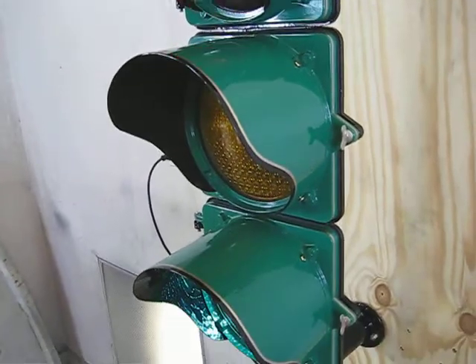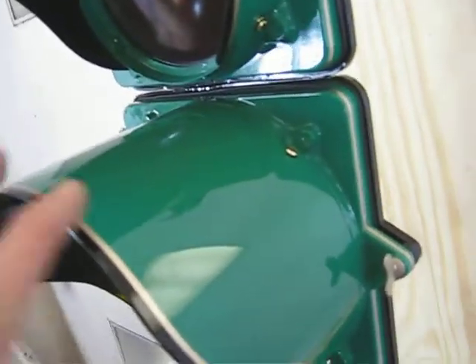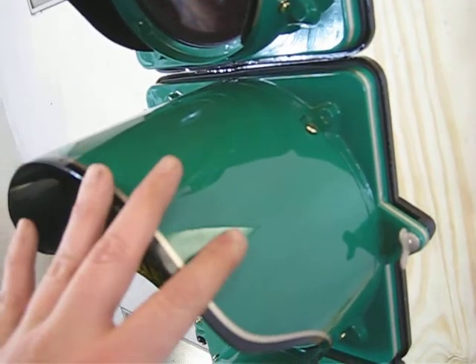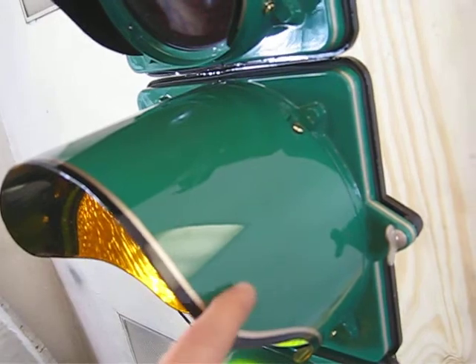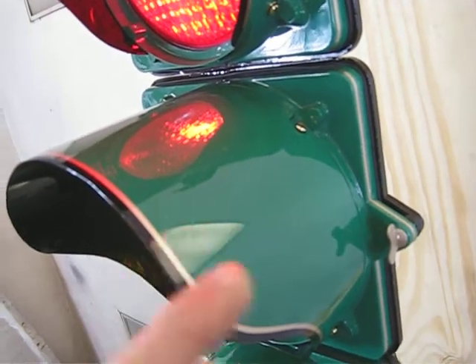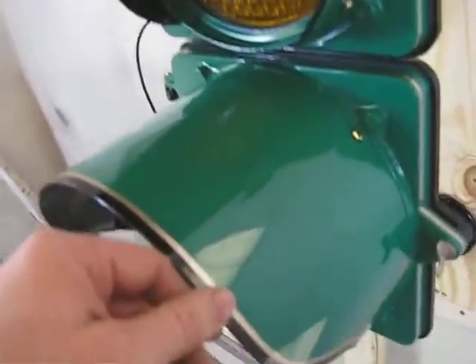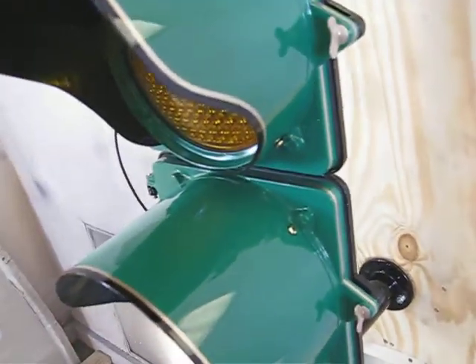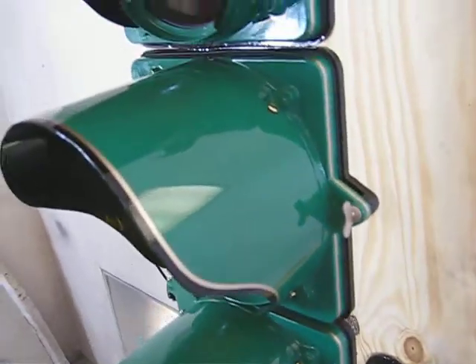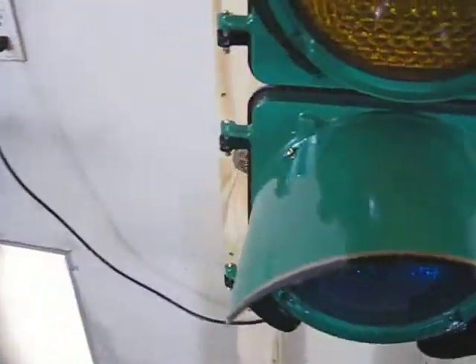I did everything possible on this traffic light to make it as nice as I could. The paint has a gold pinstripe, black and green. Everything has been clear coated — it's got like 10 coats of clear coat on this thing. I did multiple primers before that, bodywork, to make sure everything is nice and smooth. I think it came out really good; hopefully you can see the finish in the images.